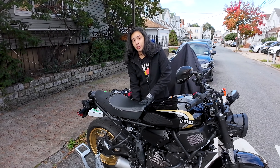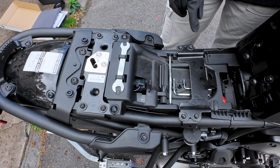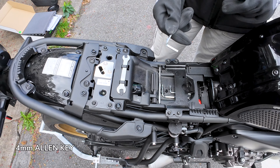First step, we're gonna remove the seat. We're gonna remove these six bolts right here — one, two, three, four, five, six — with a four millimeter alloy key.